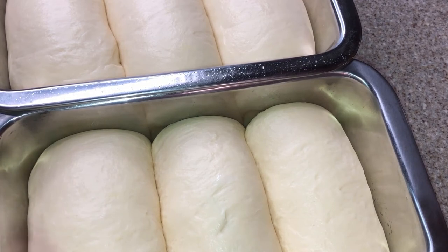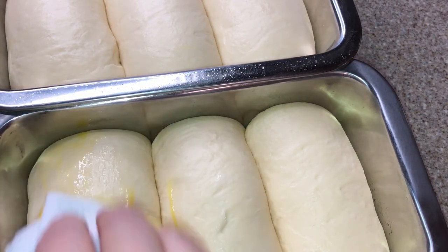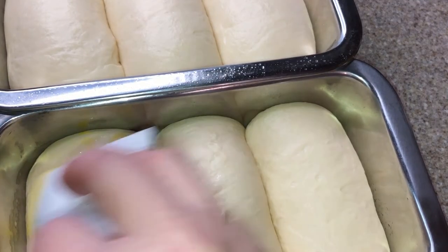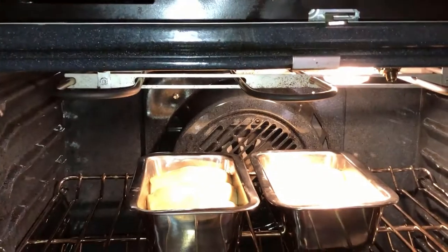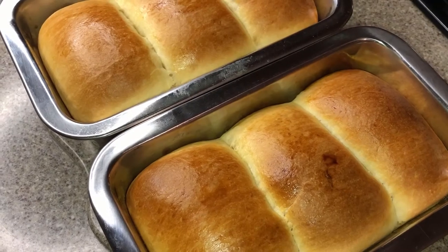We're going to lightly brush some egg yolk on top. If you don't have a brush, you can use a kitchen towel just like I did. Then put it into the oven preheated to 370 degrees Fahrenheit and bake for 20 minutes, and the bread is ready.